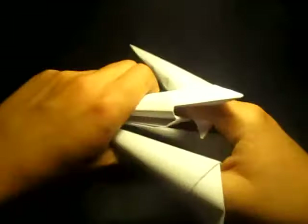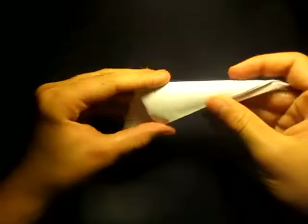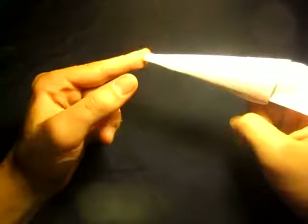Let me take them off real quick. What's good about this model is that it's very easy to fold and it's very cool. You can put it on your finger like that — it's a claw. It's pretty sharp at this point right here.